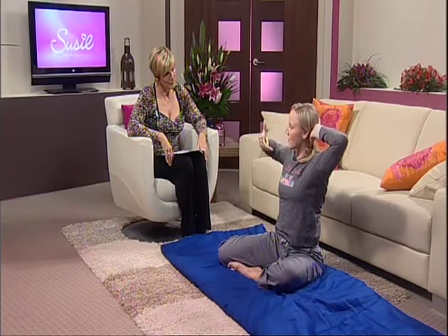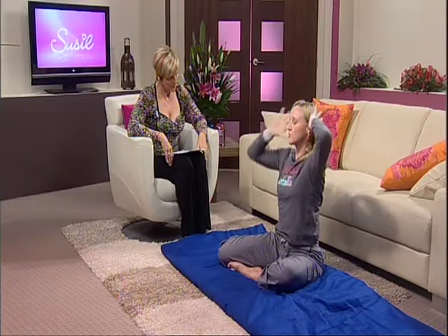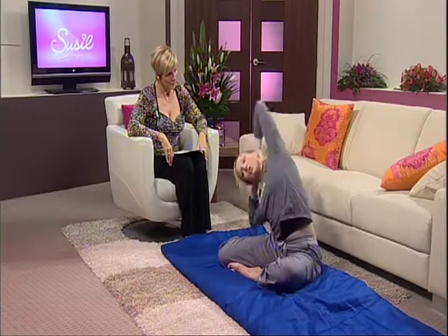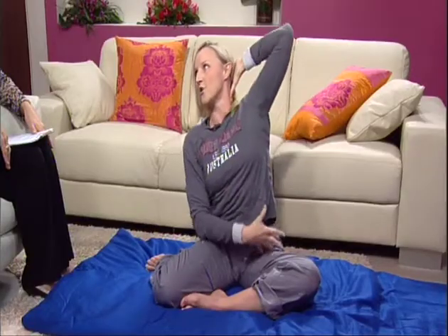The difference with this yoga and other yoga is we actually move and breathe to get the energy moving through the meridian channels. This is the gallbladder meridian which runs down the side of the body, so side stretching is really good if you're trying to lose weight or if you've just eaten a fatty meal.